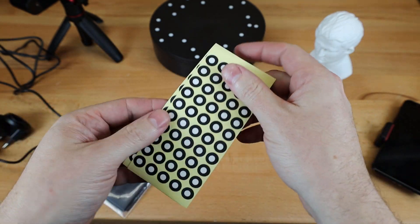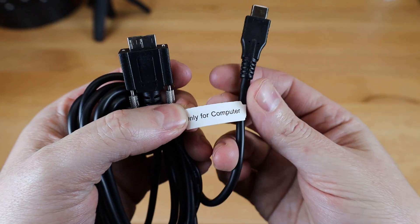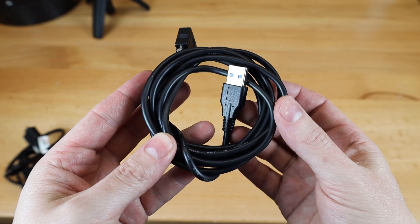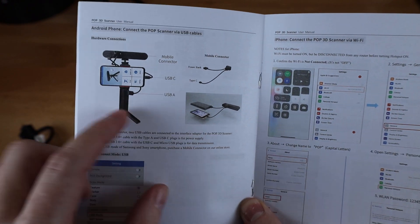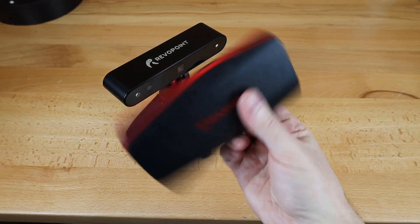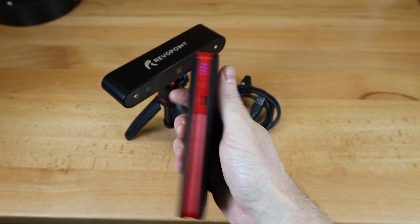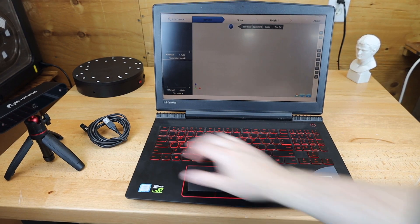The markers are used to stick onto things that normally wouldn't scan properly or don't have enough details. For connectivity, you have two options: USB Type-C or USB Type-A 3.0, which requires a 3.0 port on your computer. Sadly, you can't just plug this directly into your phone without an adapter since it needs power for the unit. You can still use it with your phone over Wi-Fi by plugging it into a power bank and setting up a mobile hotspot — all instructions are in the manual. Or you can get their advanced kit which comes with everything you need including the adapter.